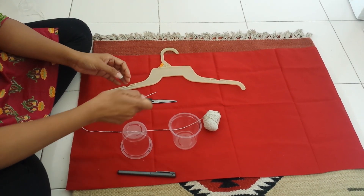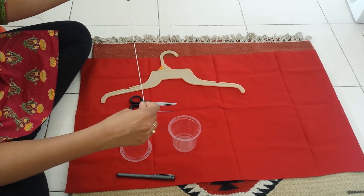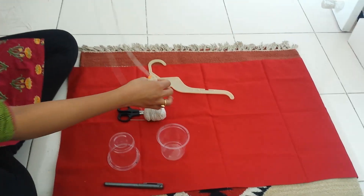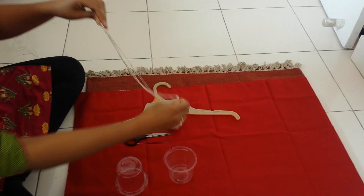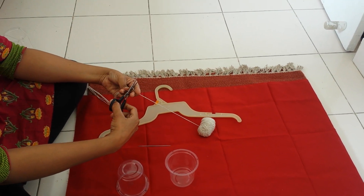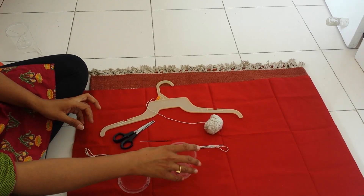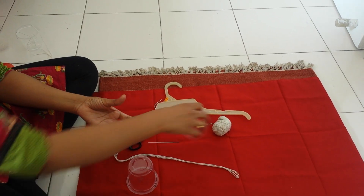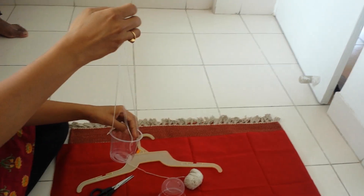Once that is done, you need to take the thread and divide it into six equal parts — three strings per glass, six in total. With the help of the scissor, cut six equal-length strings and then attach them to the glass. Tie them at the corners where you created the holes. This is how it will look like.